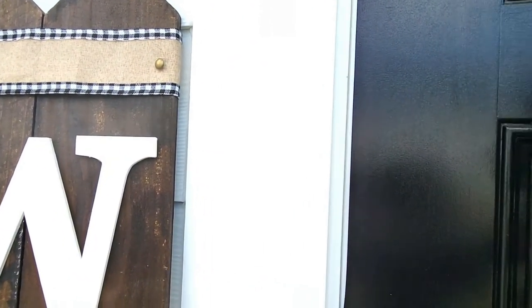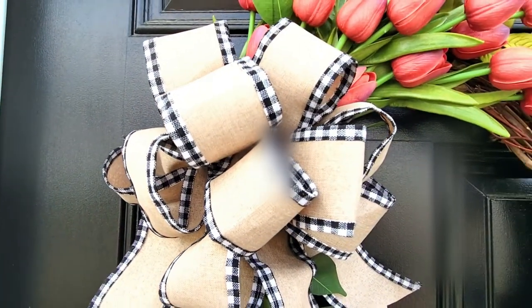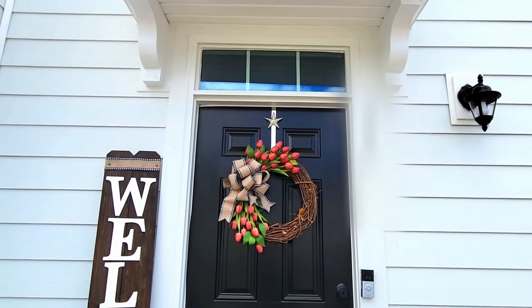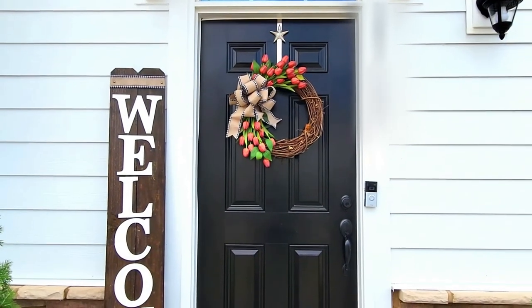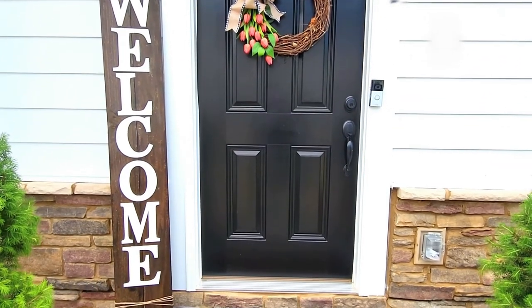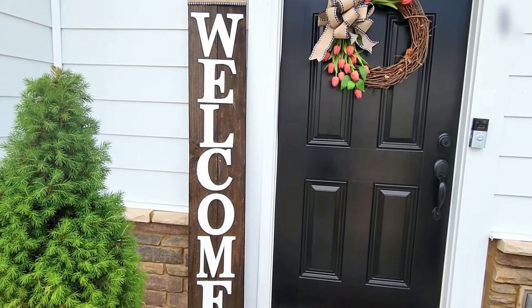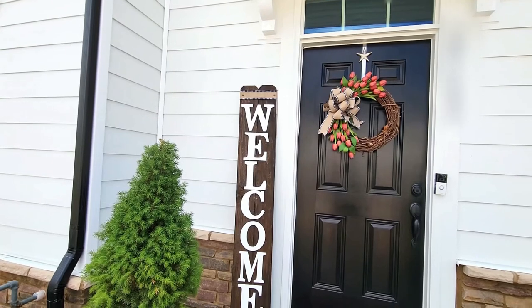I love the way the white letters play off the black and white of my home. You can see the wreath I mentioned — the ribbon is the same for both, and they look great together with the thick corbels on the front of my house. I love cohesive styling — not too matchy-matchy, but in the same family. I absolutely love the way this DIY turned out! Comment below what you think, and let me know if you're going to try it.